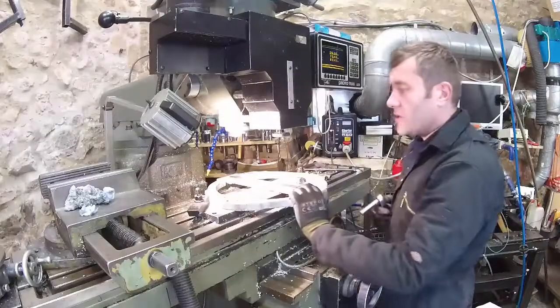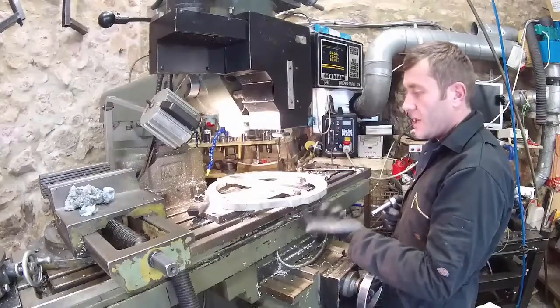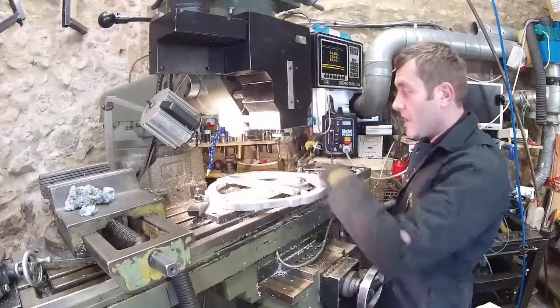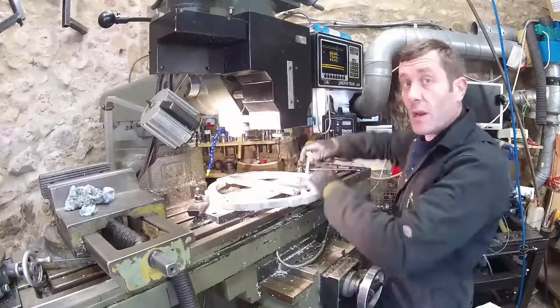The plate is on the machine from the gearbox side now. I need to flip it over and just put a countersink in for one of the gearbox holes on this side — that's it. So let's take it off, we'll try it on the engine and gearbox, do that countersink, thread the tapped holes, and that's our adapter plate done.